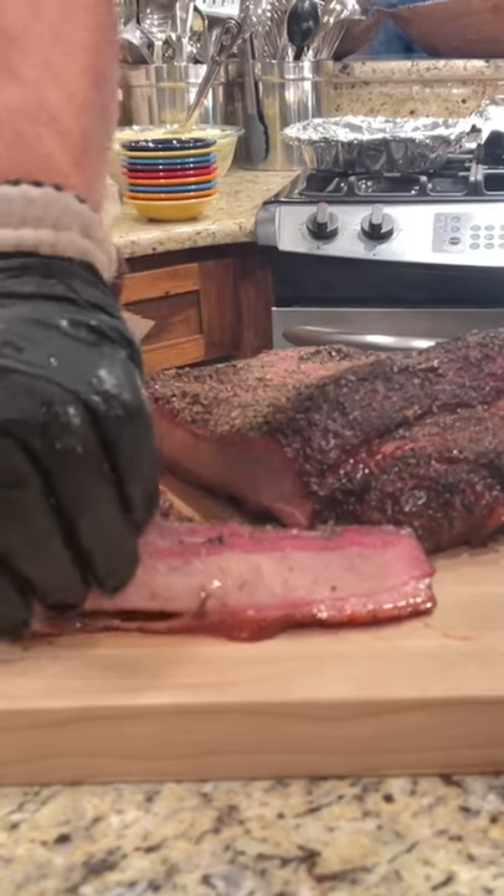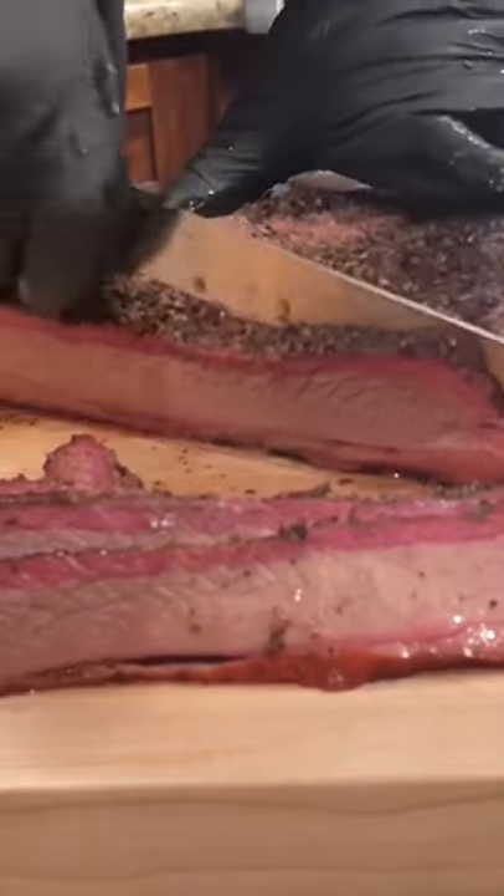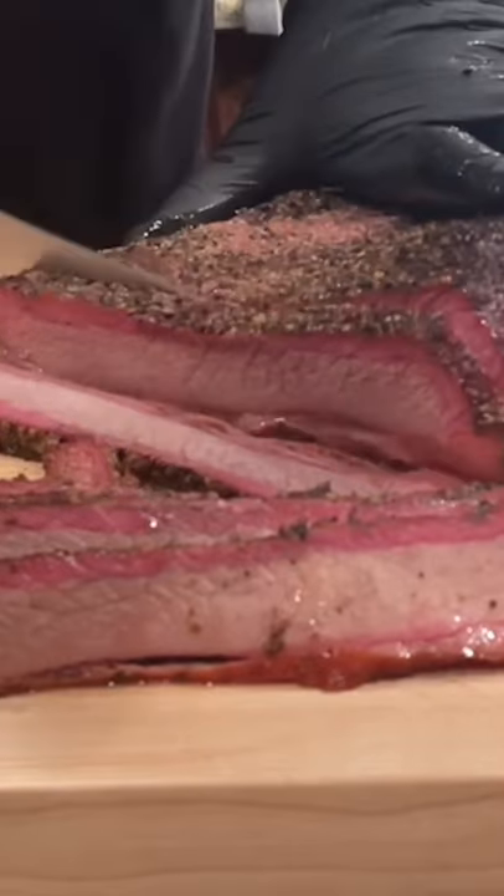Start slicing into it. Remember, slice against the grain. Look at that smoke ring — it's beautiful. Enjoy. Simply good.